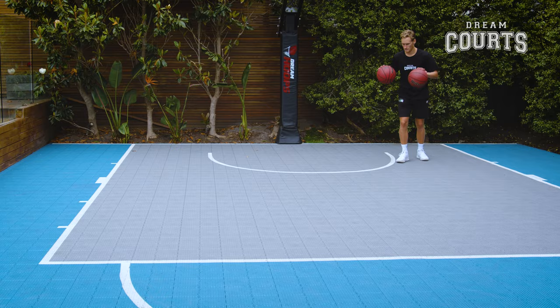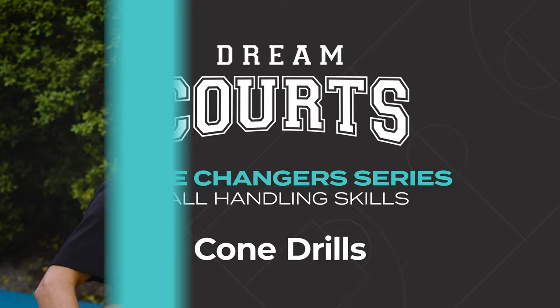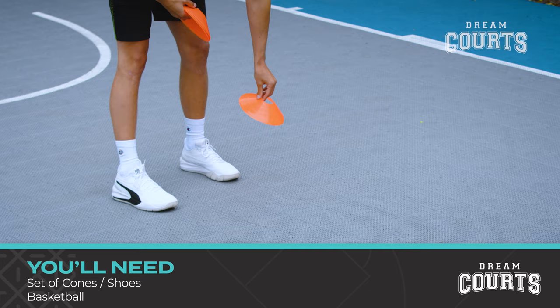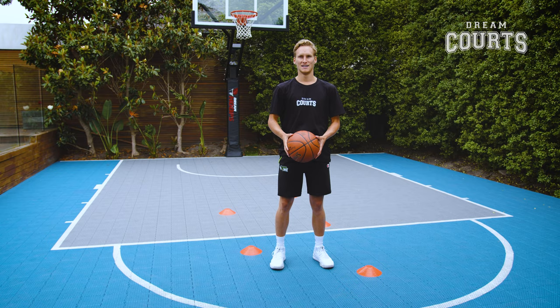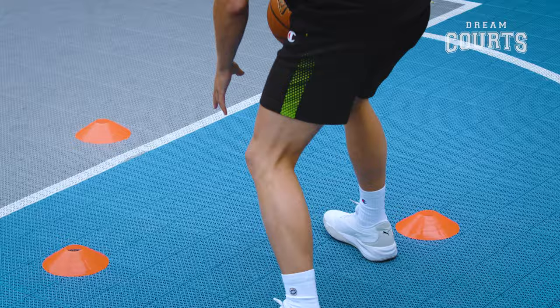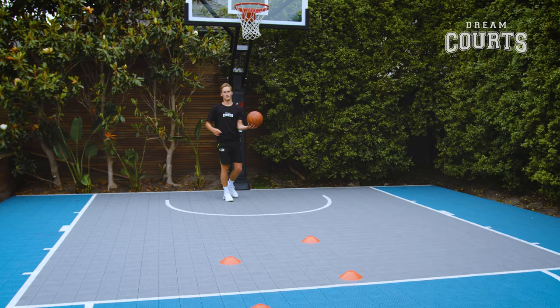Now we're going to take those skills we just learnt and work them on the move. To finish up today I'm going to take you through a cone drill. This is going to work on your ball control while moving. You'll need a set of cones, but if you don't have cones grab a pair of shoes — they'll do just fine. Once you've set up your cones we're going to go straight into our crossovers, weaving in between the cones just like defenders. When we get to the end you can go up into your layup.